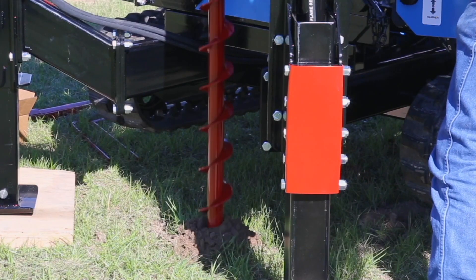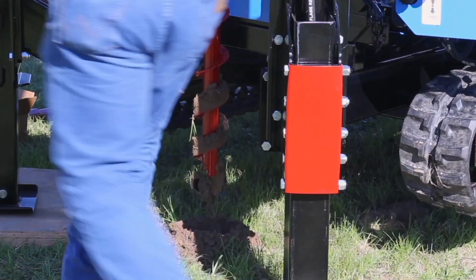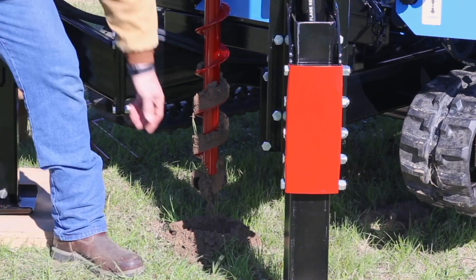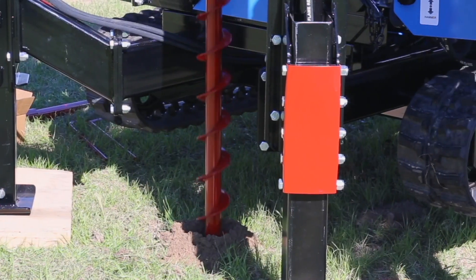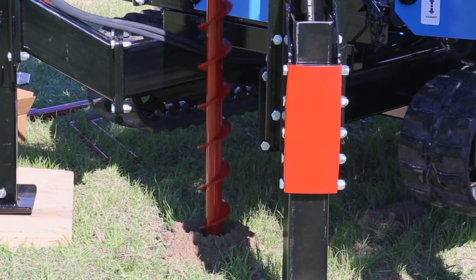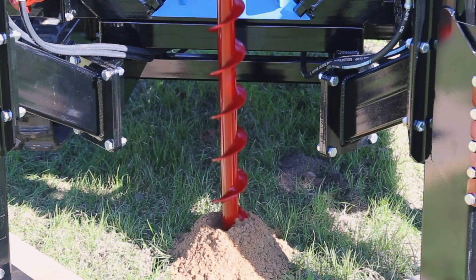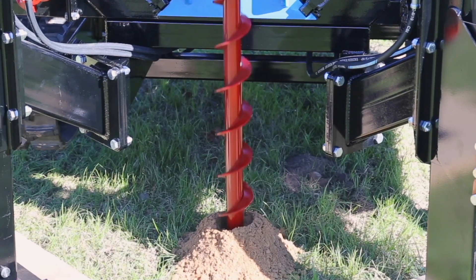After drilling down about one foot, raise the drill and clean any grass, dirt, and roots off the bit. Make sure there are no roots hindering the drilling. Run the drill at full speed rotation all the way down, then feather the head down and allow the soil to work up the auger flight. Forcing the auger down too quickly can cause binding and possibly lift the drill rig from the ground.